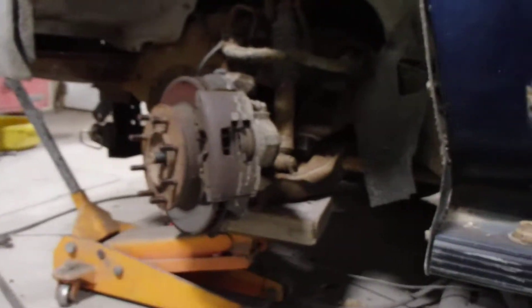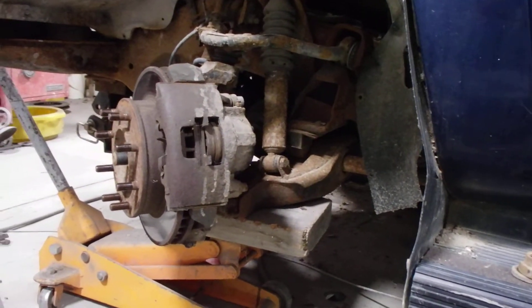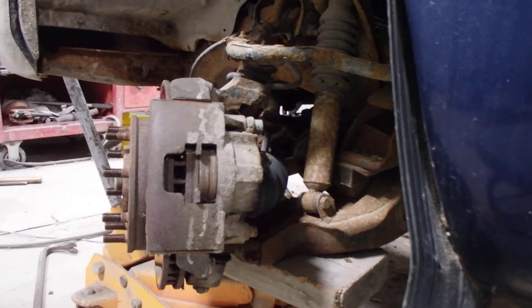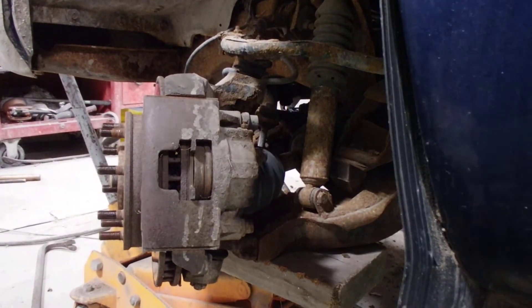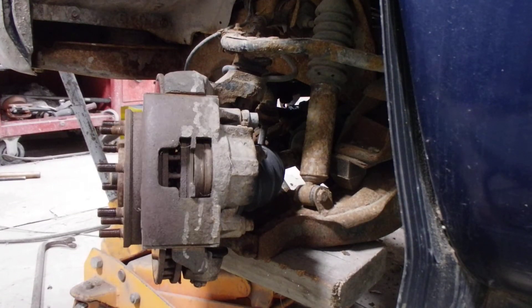I'll set you folks up here so you can watch. Let me get the camera hooked up kind of close there so you can see what's going on. I have my air again - you don't need air, all this can be done with regular wrenches.